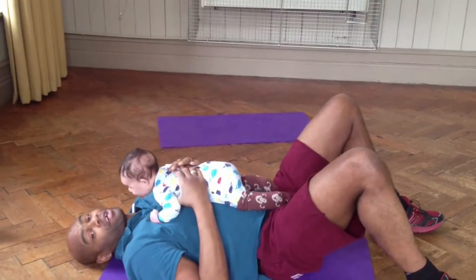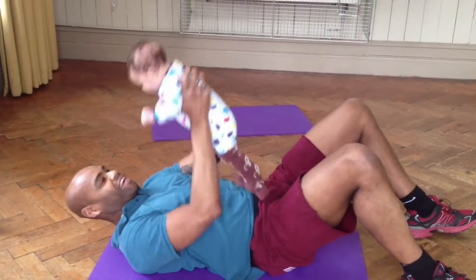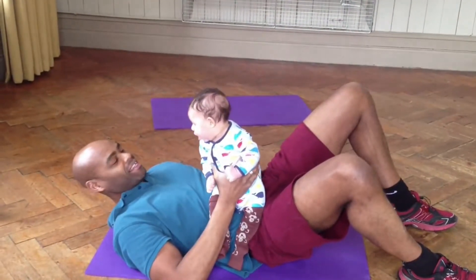When you're tired just give baby a cuddle like so. Alrighty, and there is your baby chest press.